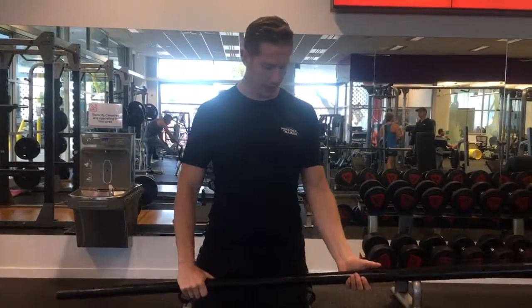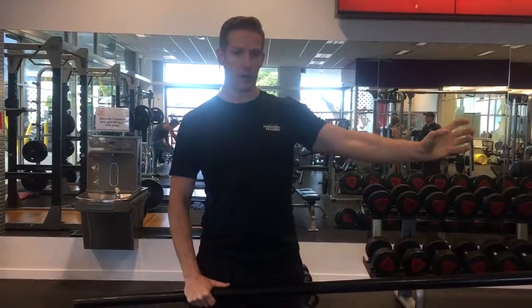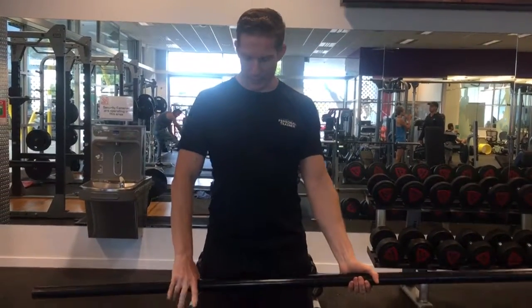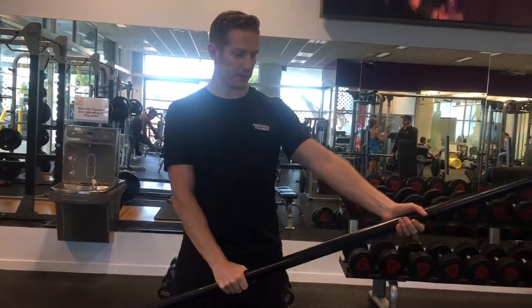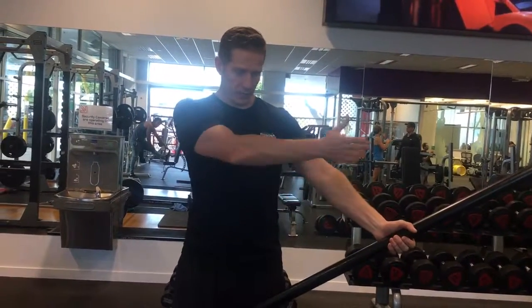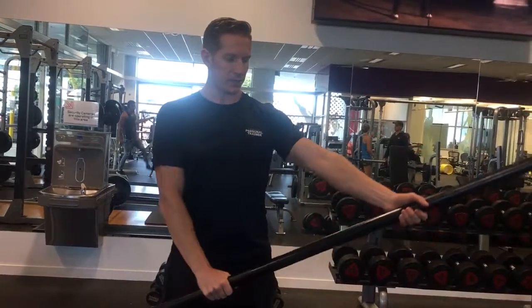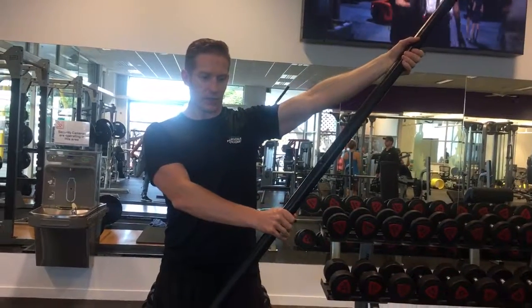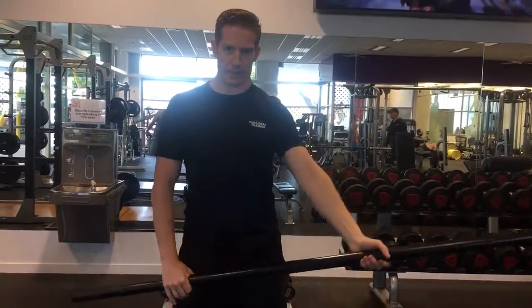You provide the resistance with your opposite hand. You're going to start holding the stick as if you're holding a cup of water full. From here, by providing a little bit of resistance with this arm, you're just going to slowly lift this arm on a 45 degree angle — not right out to the side, 45 degrees — up to about the height of your ear, and then slowly resisting on the way down with this hand.